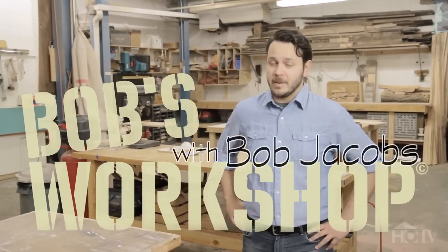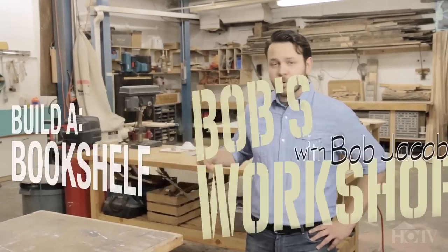Hello, and welcome to Bob's Workshop. I'm your host, Bob Jacobs. Today we're going to learn how to build a bookshelf.